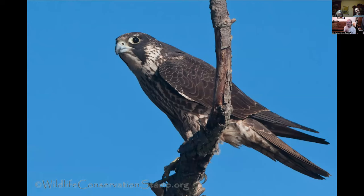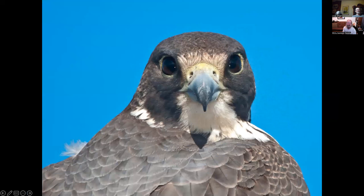Peregrine falcon at Delavan National Wildlife Refuge — I shot this from the blind there. And a close-up of a peregrine falcon looking at me while I looked at him — this was at Sacramento National Wildlife Refuge. You can get some really good photographs of raptors there.